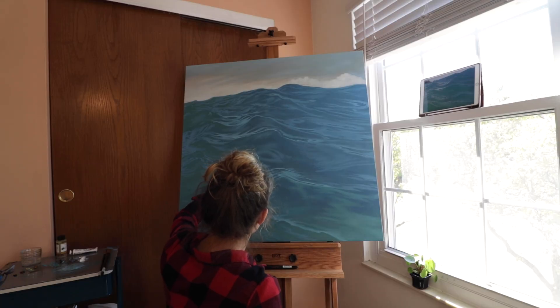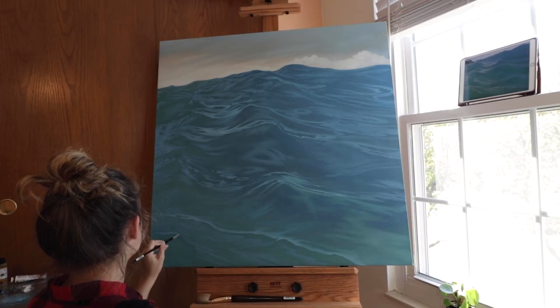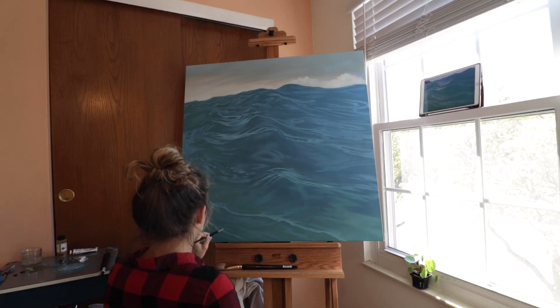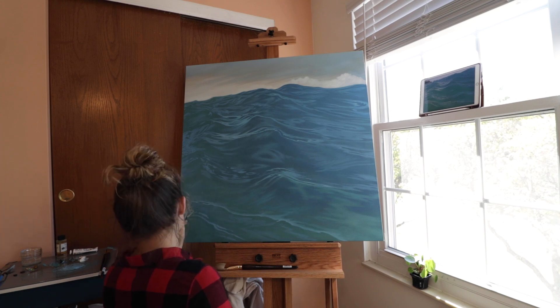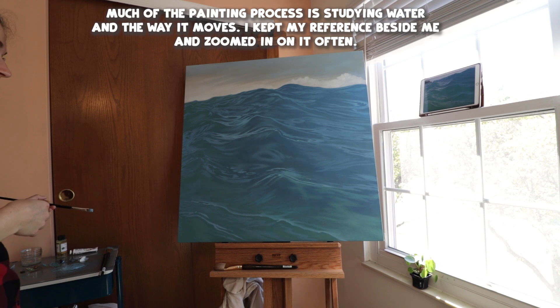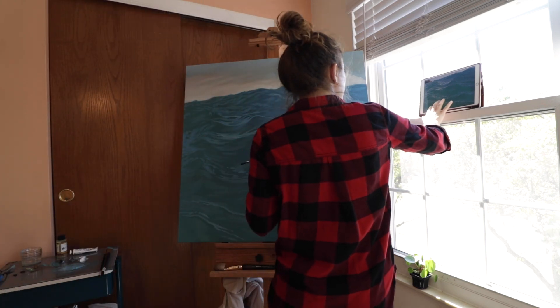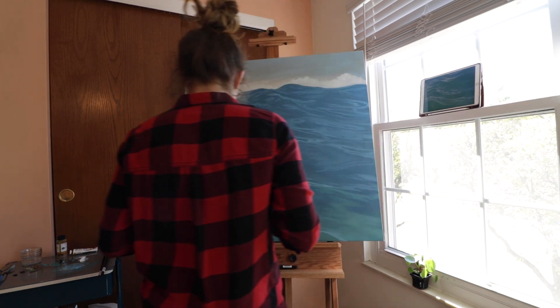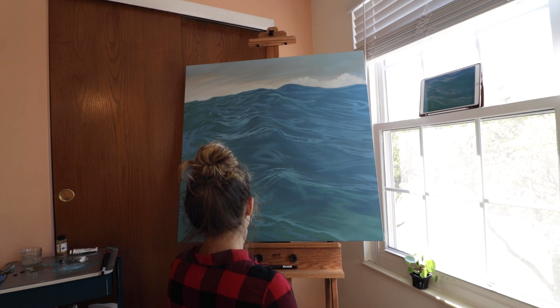New day. Time to add more value to all these little water ripples. This was the day I tackled the area I had been avoiding — all those simple ripples at the bottom of the painting kind of intimidated me for some reason, which you'd think would be the other way around given the more convoluted ones up top. But in my mind, it was the simple ones.